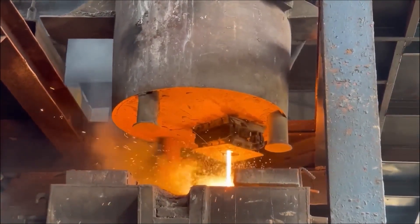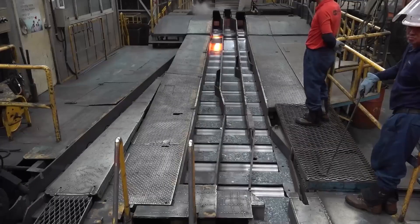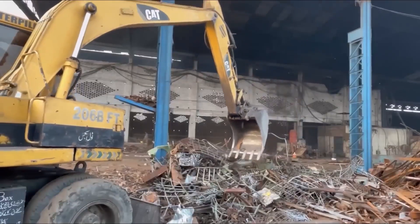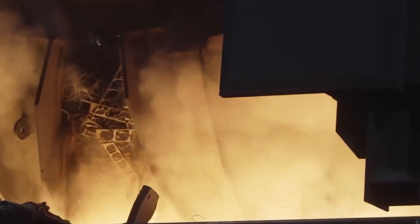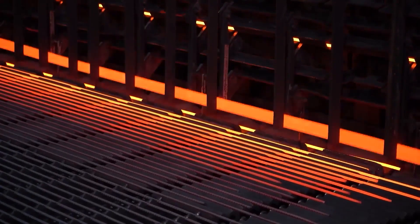These compacted bales are then fed into shredding machines, where they are broken down into smaller, uniform pieces. The shredding process is essential as it ensures that the steel melts uniformly when placed in the furnace, optimizing the melting process and the quality of the molten steel used for rebar production. These prepared scraps are now ready to be melted down in electric arc furnaces, setting the stage for the next steps in the rebar manufacturing process.